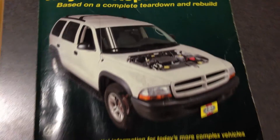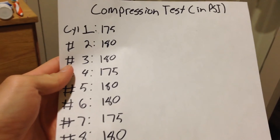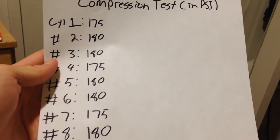According to my repair manual, the compression on this engine should be 180 psi. However, the most important thing is that there is no more than a 10% variance between cylinders. For example, if your highest reading is 100 psi, then the lowest reading should be no less than 90 psi.